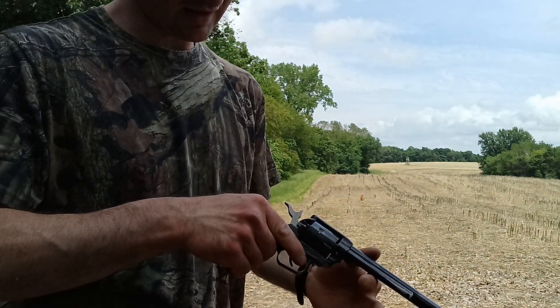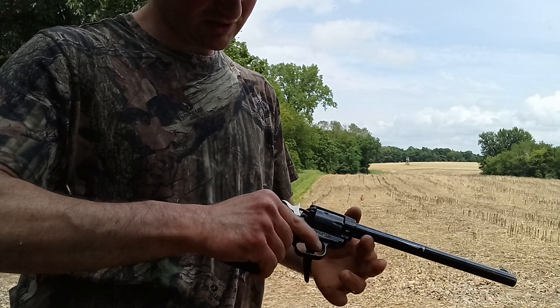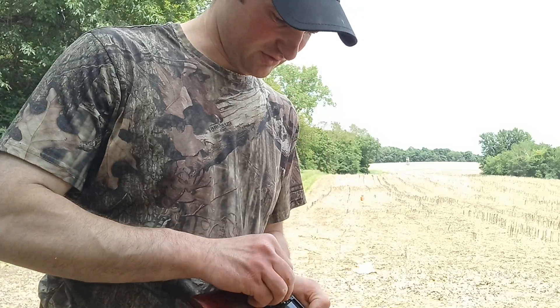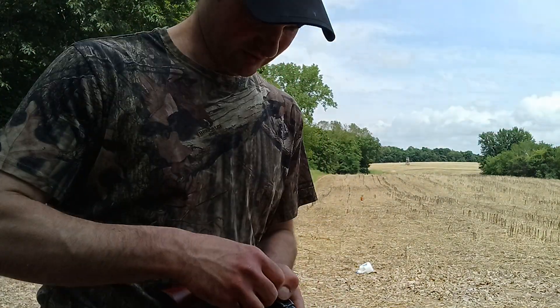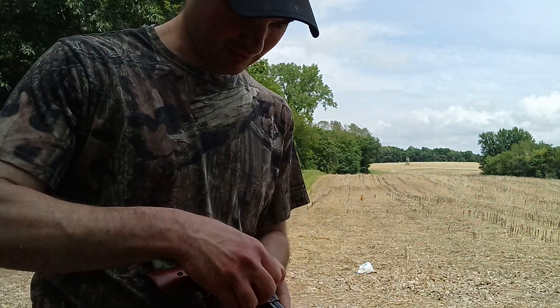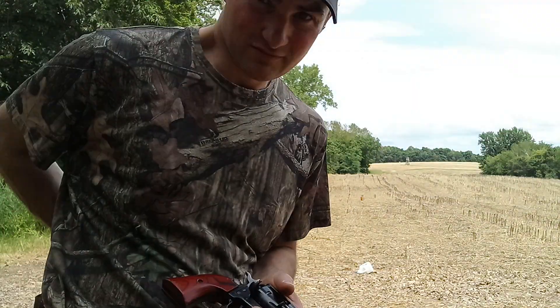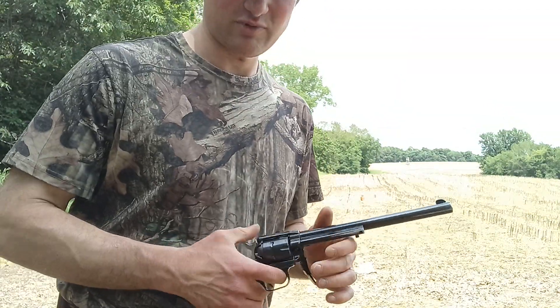I figured out I need to aim right about at the collar — it seems to hit it pretty much every time. I must be getting a little bit of bullet drop, because at closer ranges this gun's pretty much dead on. It's the only one of my four single action 22 caliber revolvers that shoots point of aim. Longest barrel too — that helps. Bigger sight radius.